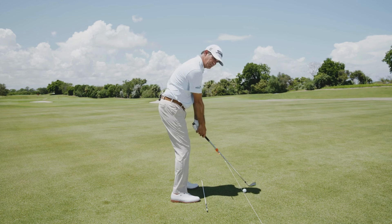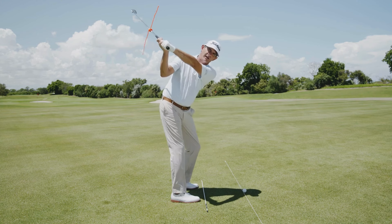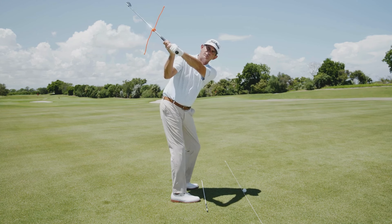If I can get the golf club started back in that fashion, all I need to do is just fold my right arm, and that golf club's going to get in a really good position at the top.